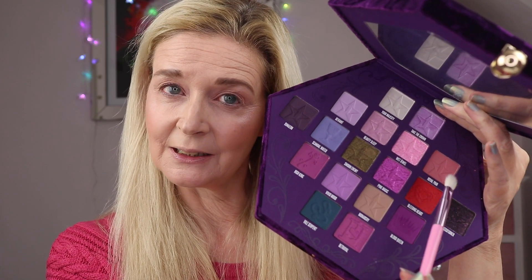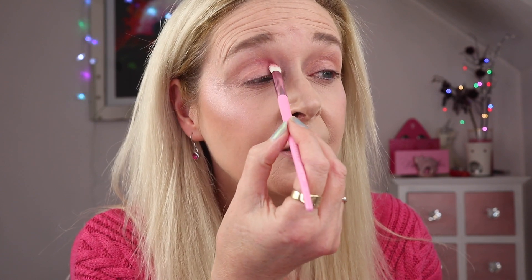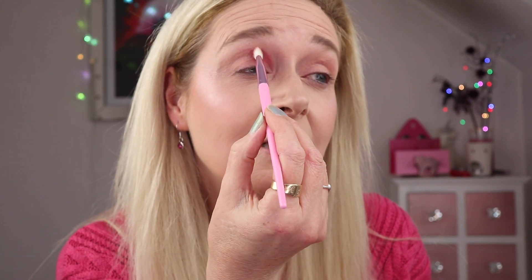I've primed my eyes already with the MAC painterly paint pot, done all the rest of my makeup. My highlight today is Charlotte Tilbury Pillow Talk because I wanted something nice and soft and pink. I'm going to go in with royal pain to start the look, using the Jeffree Star JS6 brush.